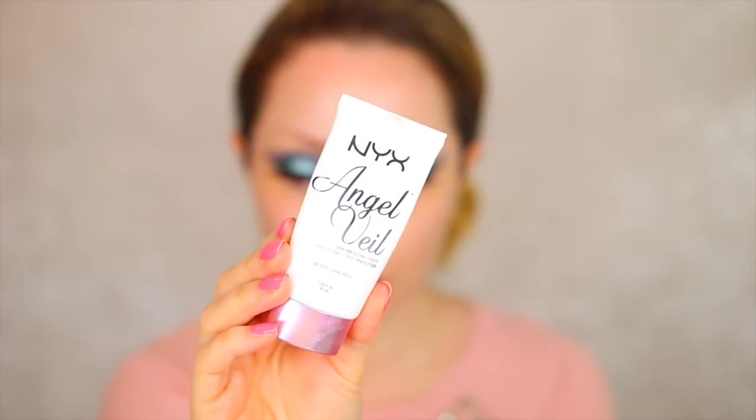Moving on to the face, I'm going to be priming using my NYX Angel Veil Primer. This is fantastic if you've got oily skin — it really mattifies the skin and makes sure foundation stays on all day. I'm adding a layer mainly to the areas where I tend to get most oily, so that's around my t-zone.